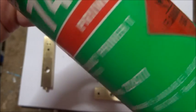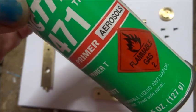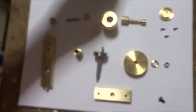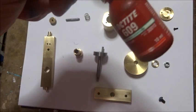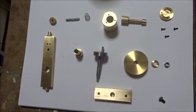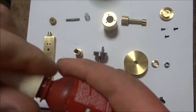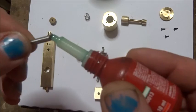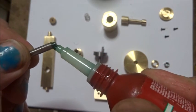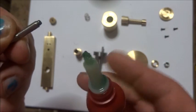It burns the sinuses a bit, but that'll make sure the job holds. I've just got some 609, which is a retaining compound, and that'll do for everything as well. So we put just a drop on there — it doesn't want very much.